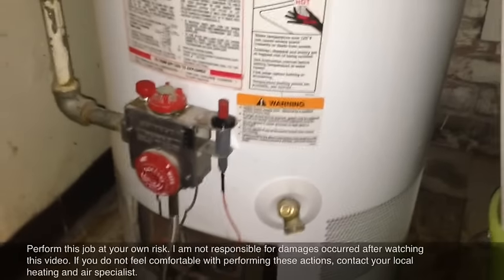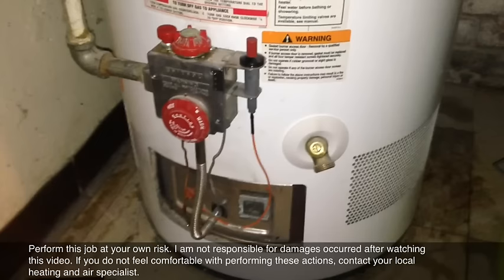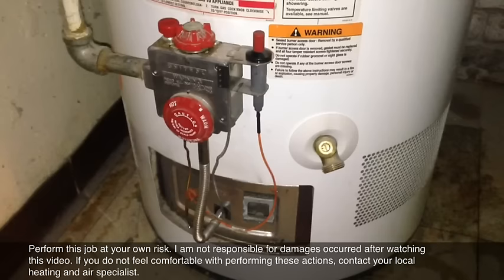I'm posting this video because the water heater is not working. If you're in the middle of watching a movie and your wife tells you there's no hot water, the first thing you need to do is come down here and check.